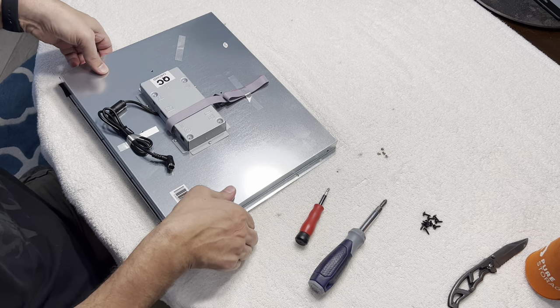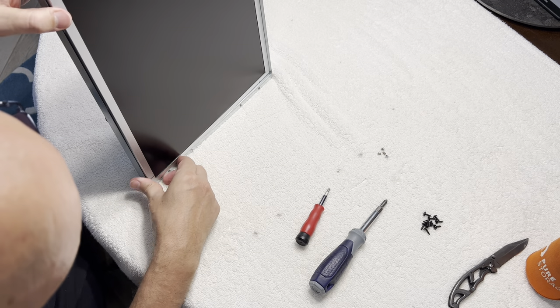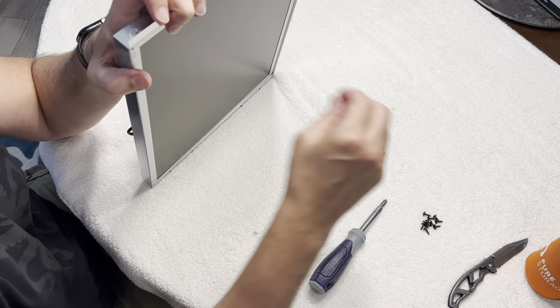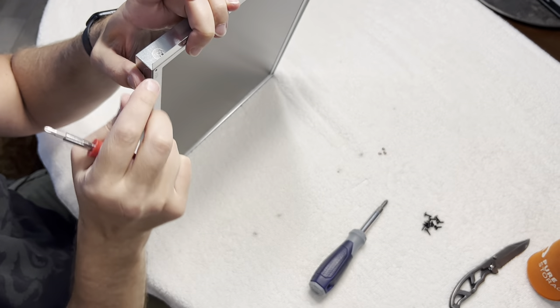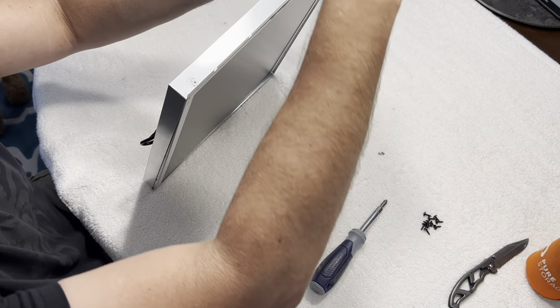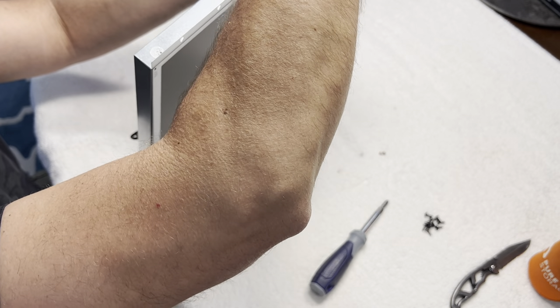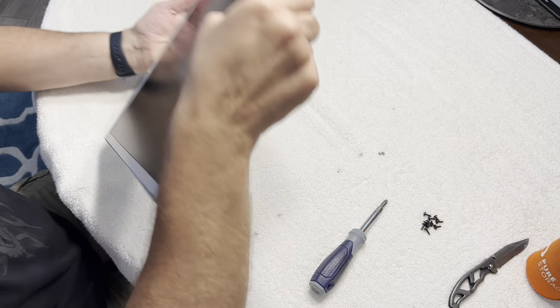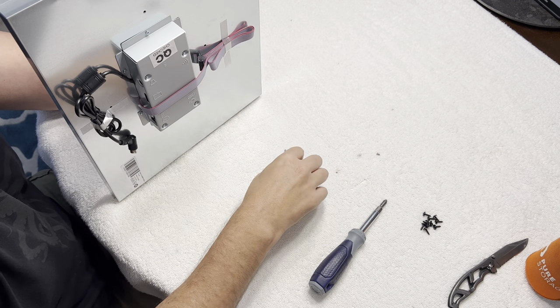And now we can start putting the screws in. Put the QC sticker back in there — so it's perfect, you can't even tell, right?